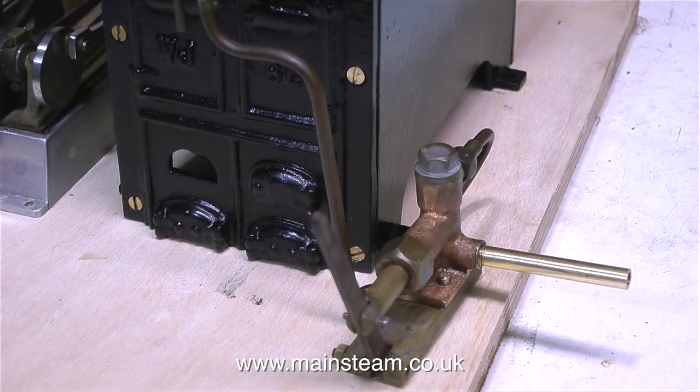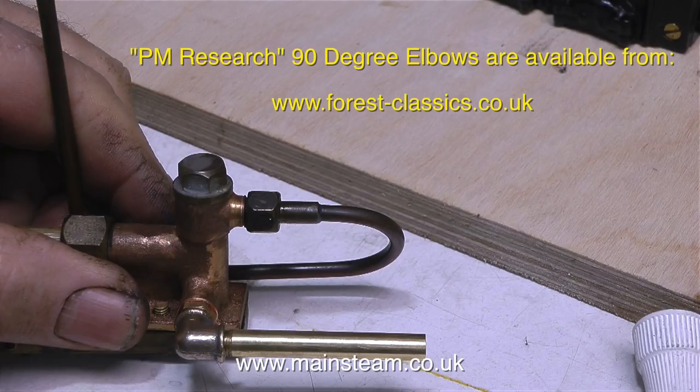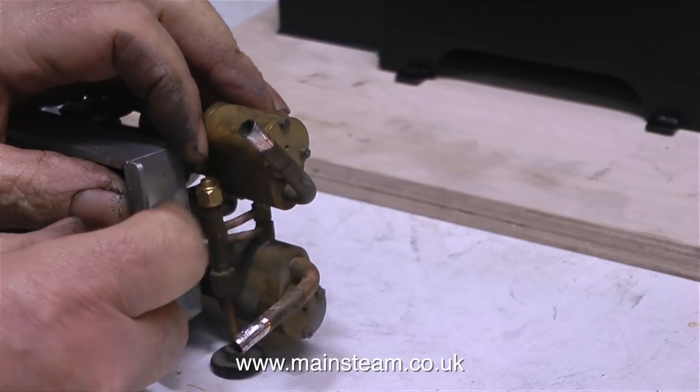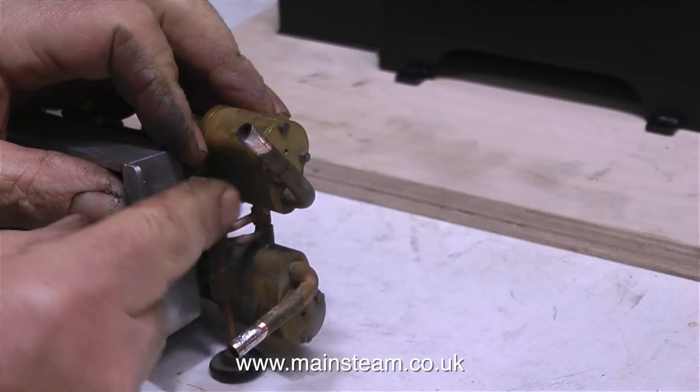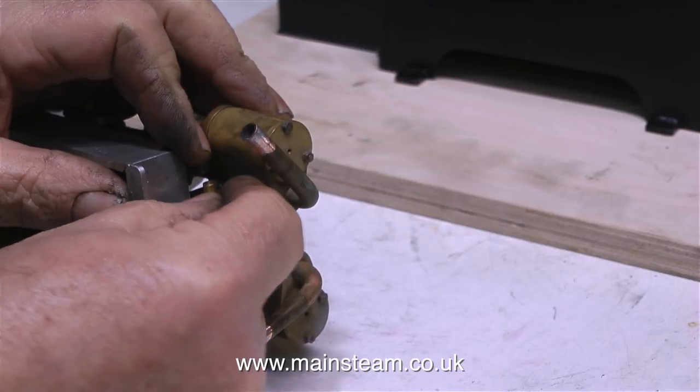I thought about just putting a piece of pipe on, but then I realised it's going to stick over the edge of the baseboard. Instead I used a PM Research union — I buy these from time to time from a company in England called Forest Classics. PM Research are an American company and make some really nice things. I sat the parts on an old piece of plywood to figure out the best position for the different units on the baseboard, and I'm temporarily fitting a commercial steam union to the steam inlet — I will pipe this up in due course.